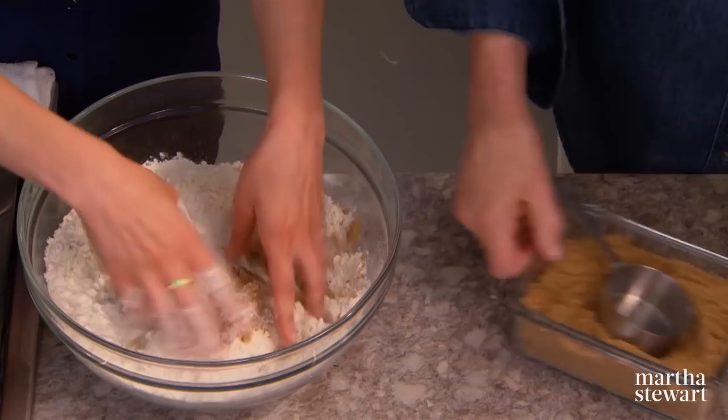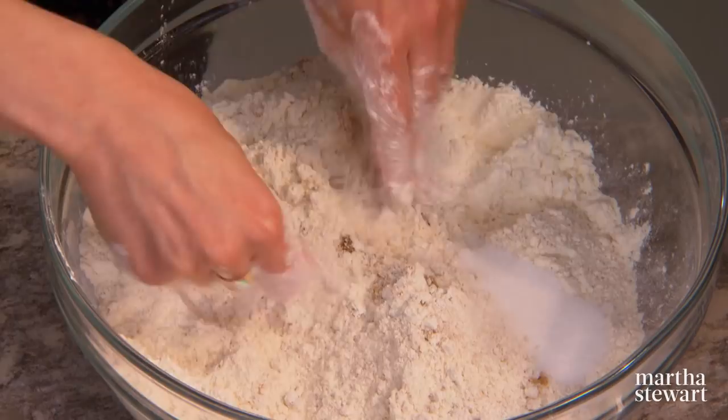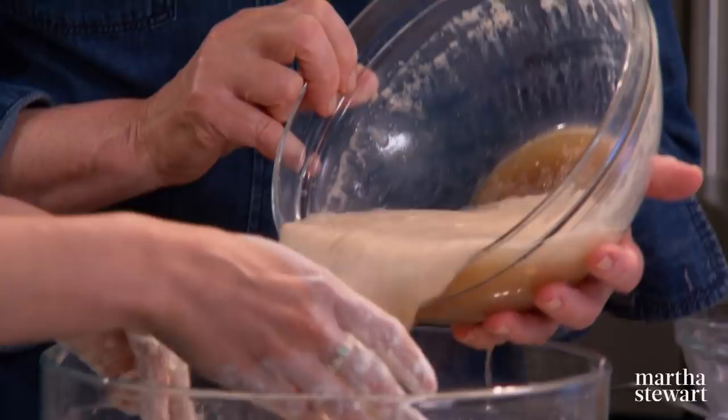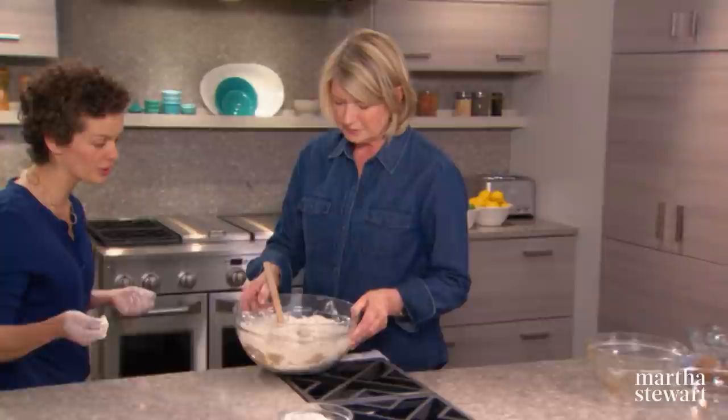Mix all the dry ingredients first: six and a half cups of bread flour, half a cup of dark brown sugar — mix it in as soon as possible because it tends to dry up and turn into little rocks — and four tablespoons of salt. Next, add the fat: half a cup of butter, one stick, cut into little chunks. With all the dry ingredients in, add the liquid all at once, using a scraper and spatula to mix everything in.